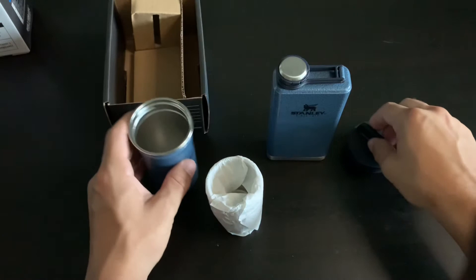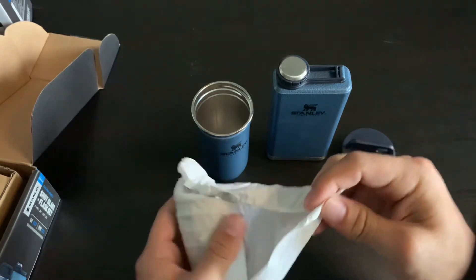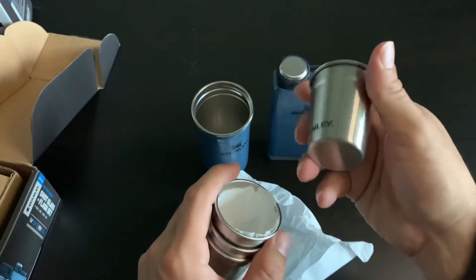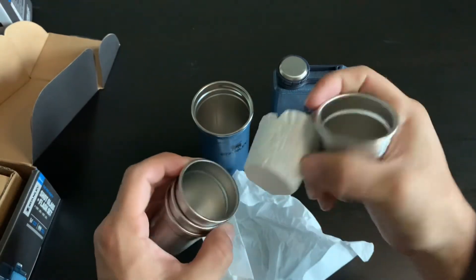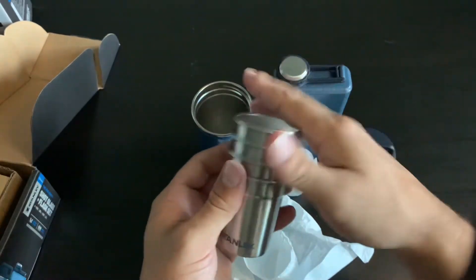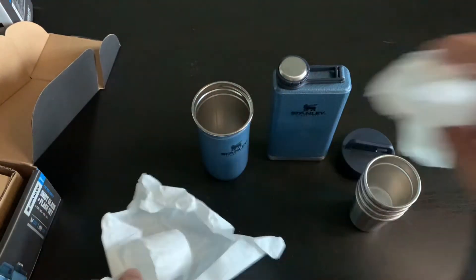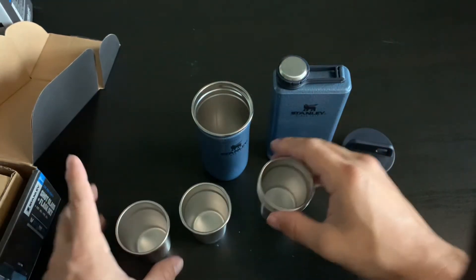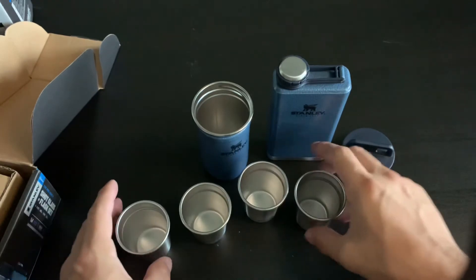And we'll take a look at these shot glasses. Ready for a party. I assume that this line right here is the two ounces — it looks to be there.